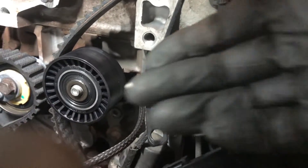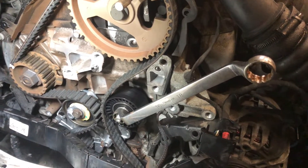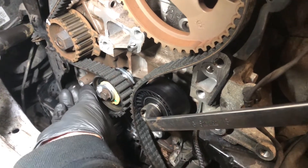Refit the new guide and the new tensioner, and replace the timing belt. Remove the pin from the tensioner.